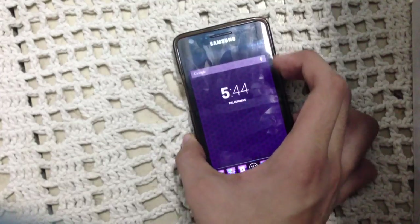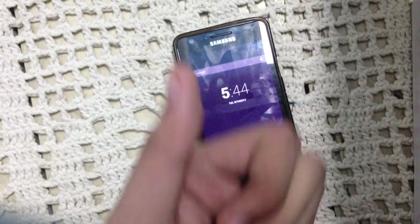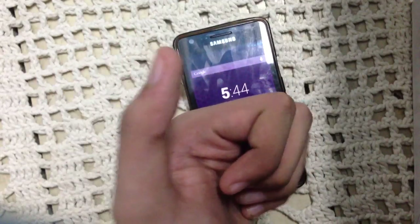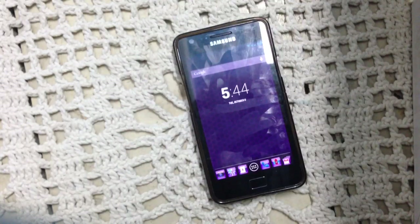I'll also be doing three more ROM reviews, so stay tuned for that. If this video helps you out, give it a thumbs up. I'll see you in my next video. Peace out.